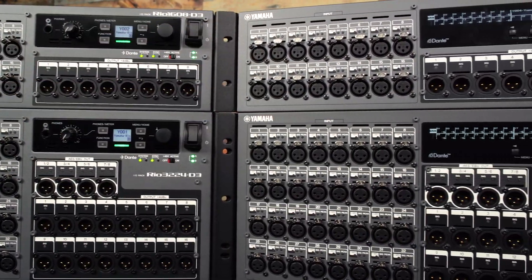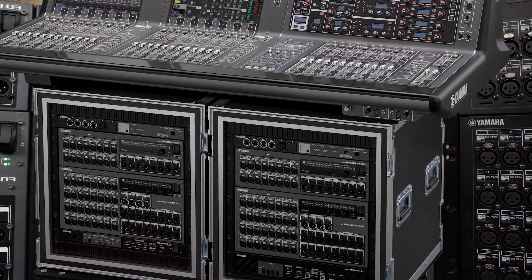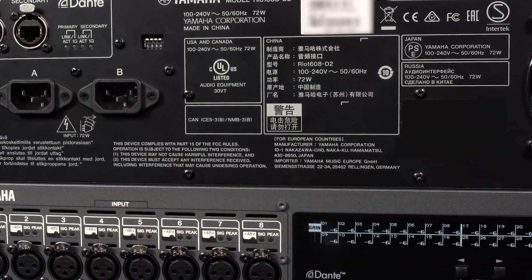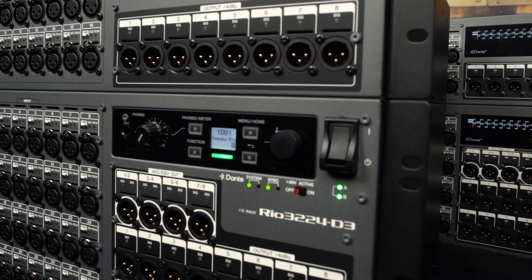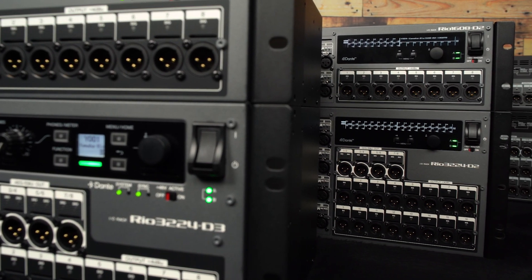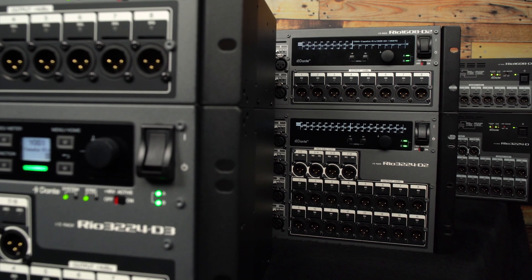RIO D2 models came along in 2017, accompanying the RIVAGE PM7 digital mixing system. They housed dual power supplies for redundancy and a front panel display for level meters, status info and setup parameters. The preamp design refined the sound while keeping a beautifully natural character, and the front panel was colored to match the RIVAGE PM range.